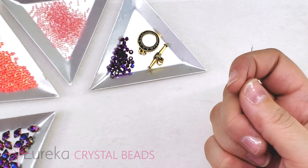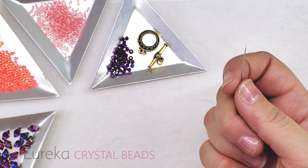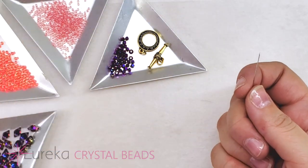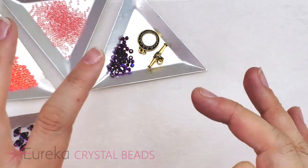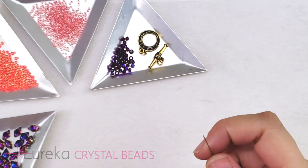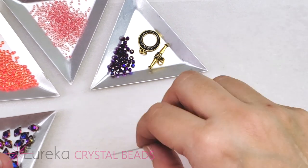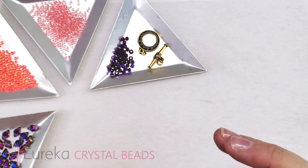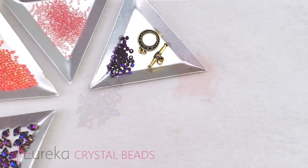We're going to be using some right angle weave here, and I think this is a nice way to introduce yourself to it if you haven't done it before — it's going to be really clean, simple, flat right angle weave with size 11 seed beads. We'll fill it in with more stuff later, but it's a nice way to get used to the twirls and whirls of right angle weave that tend to trip people up. Now let's get started.